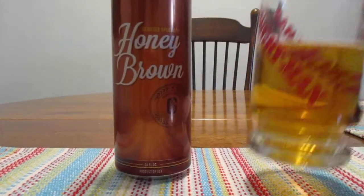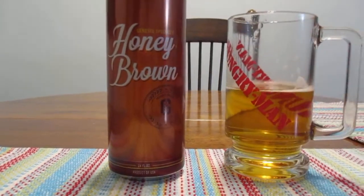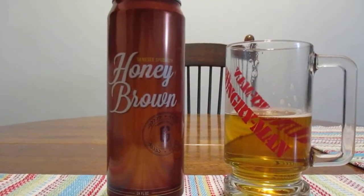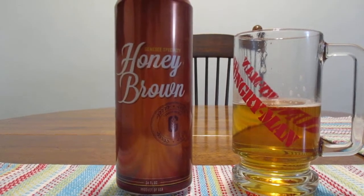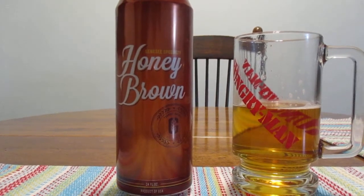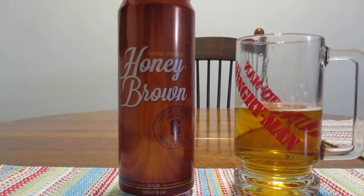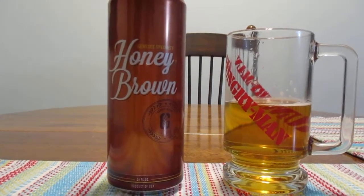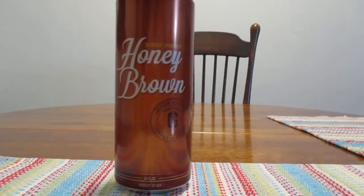Honey brown has never been very expensive. I've always referred to honey brown as a good beer that doesn't suck, and in this case I would say that's very, very true. I've also, for the most part, liked Genesee beers — they're not very expensive, and they're nice tasting. Like the Creme Ale, for example, it's a pretty good beer. So I'm happy to see that Genesee hasn't played around too much with the honey brown, except I like the darker color better, but that's just me.